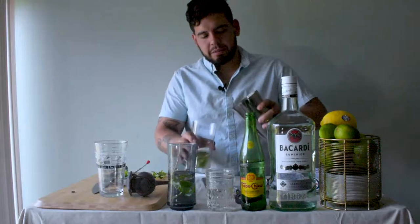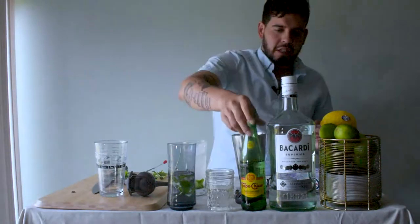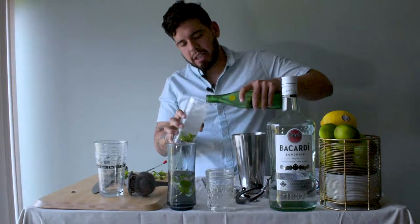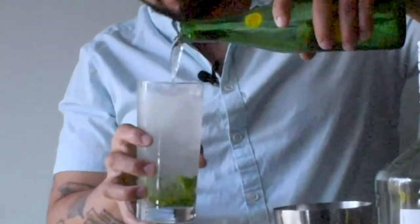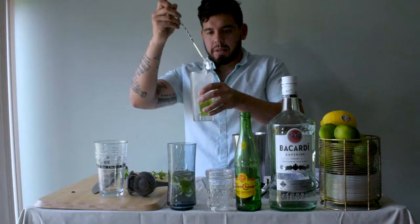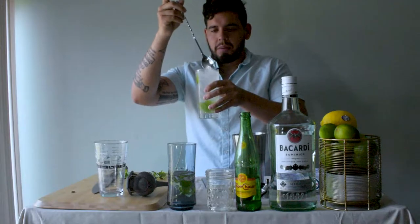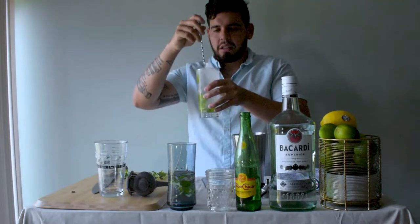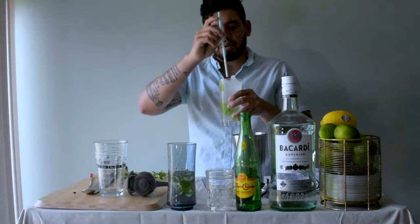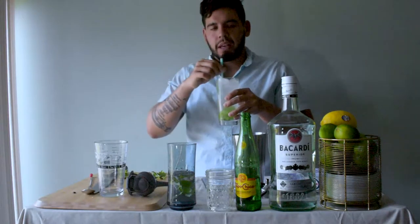Pop that off with a little bit of ice. Then let's go ahead and hit it with a little bit of soda water — we're using Topo Chico in this case. Make sure you give it all a little mix so you're not just drinking straight club soda.